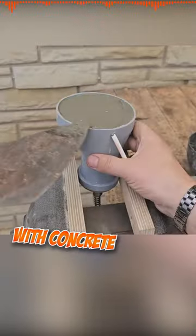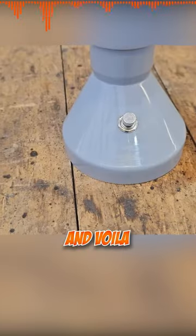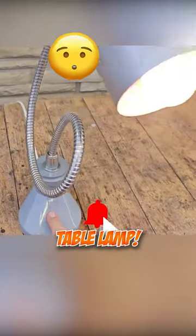Finally, he fills the plastic pipe with concrete. And voilà — we have a unique table lamp.